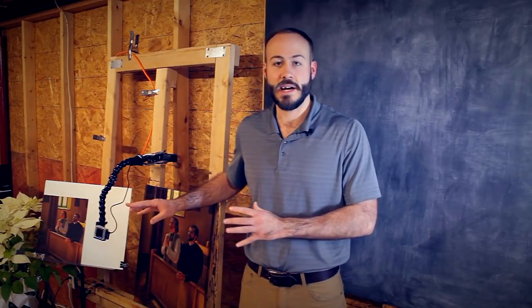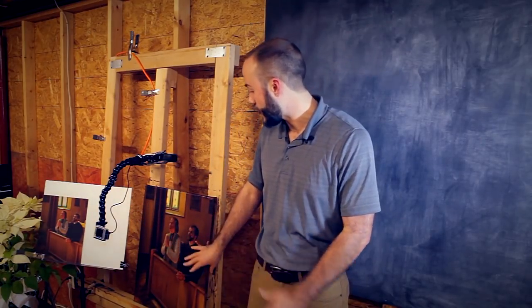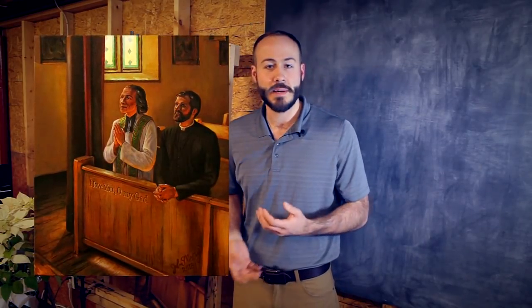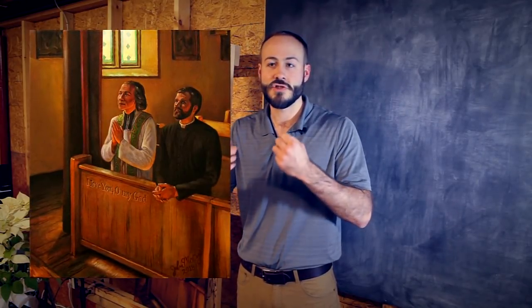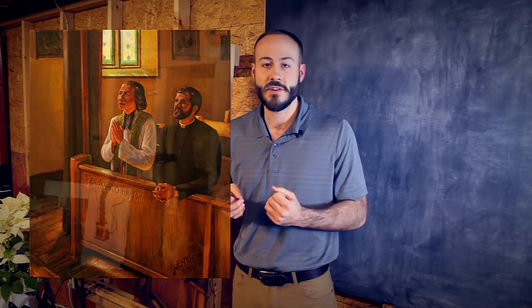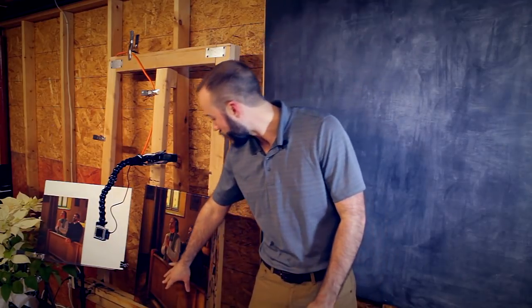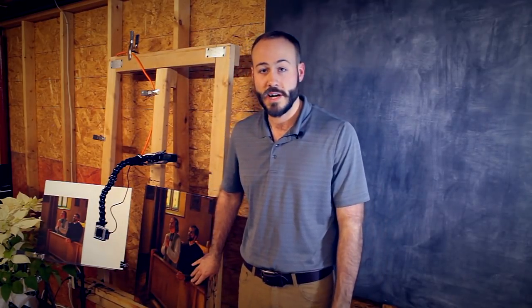I so enjoyed doing this painting, mainly for the lighting on the face of the saint and the priest, the lighting coming in through the windows, the symbols at play in the work, and the joy in St. John Vianney's face — showing that that is a real disposition and character toward God in prayer. The piece also incorporates a line from one of St. John Vianney's prayers.